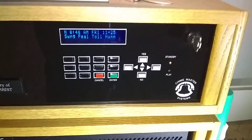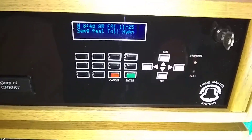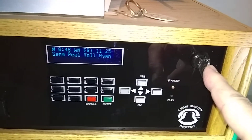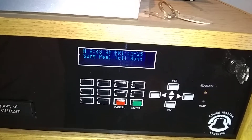This is how to set the correct time on the Chime Master system for the bells. You need to use the key switch, the green Enter button, and the four cursor buttons — this is all you need.